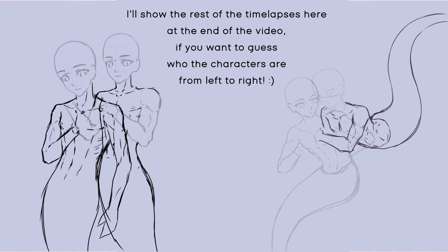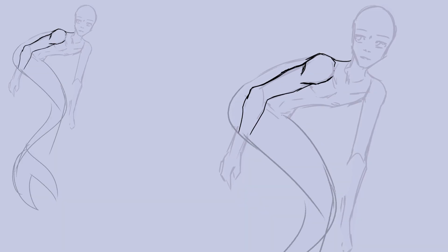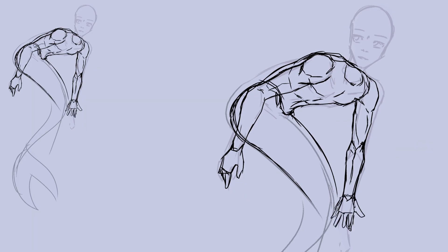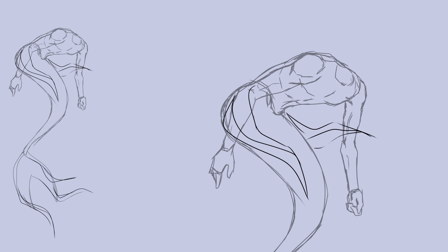Let's start with the first character, which is Zhao. The upper body for the full body pose was too long at first and also too flat. The anatomy of the arm that was further away was especially difficult to figure out here.